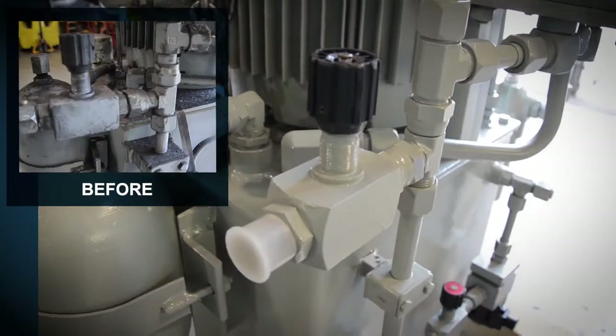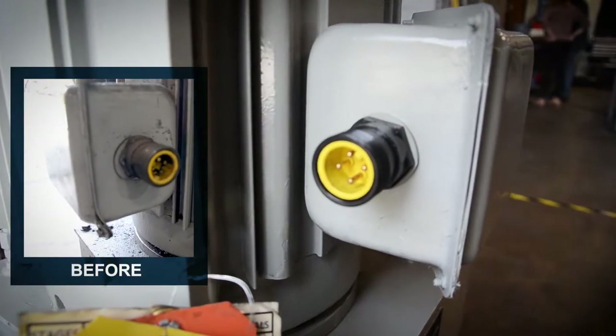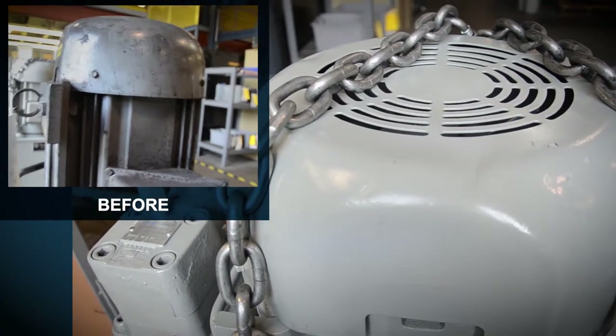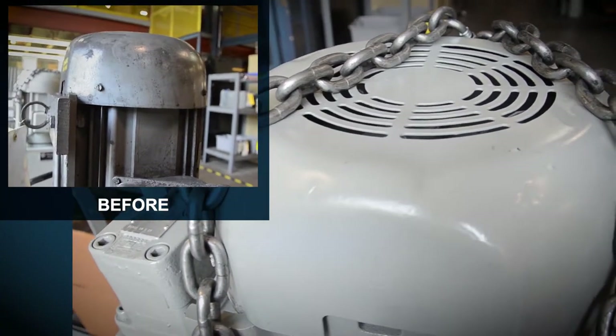In some cases we've had to do a little bit of refurbishment on the electrical box — whether it be the seal and the plug. Sometimes they've run into the fan covers with forklifts, so we put new fan covers on there.